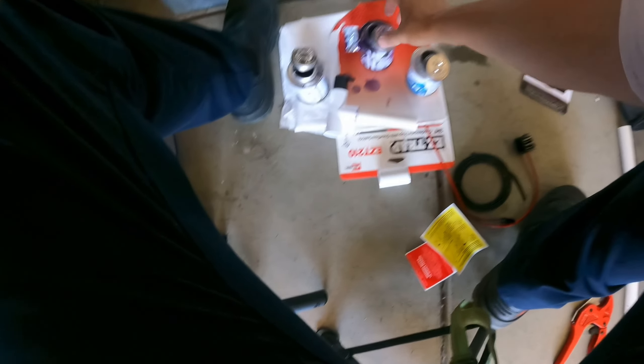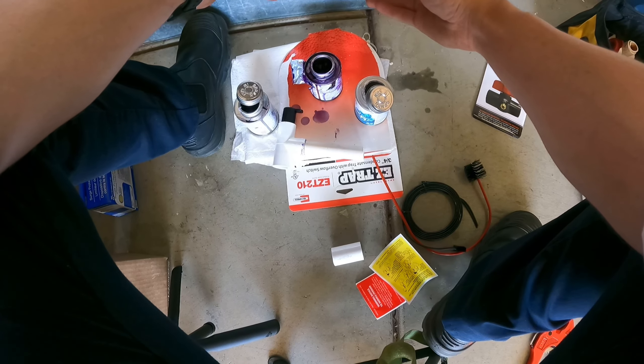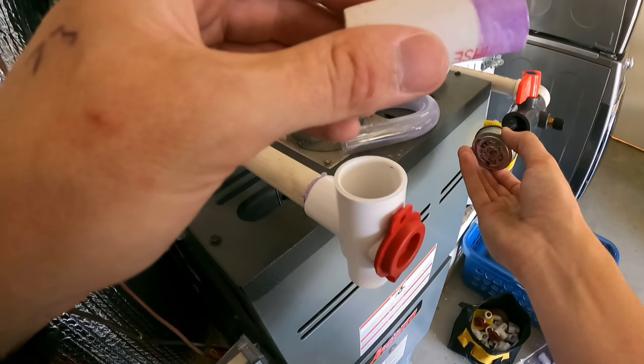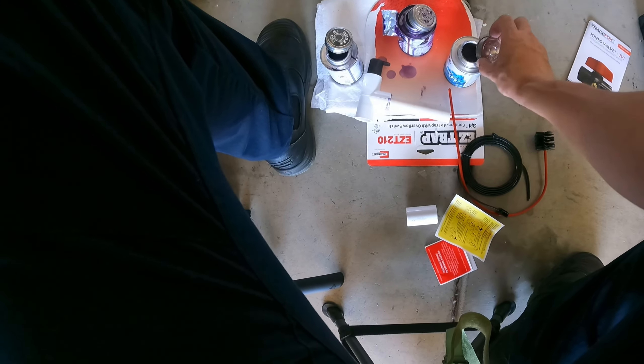I'll just go piece by piece, half a pair — glue these up.